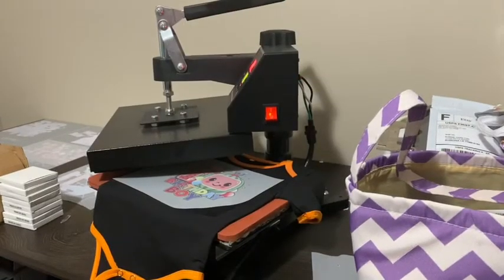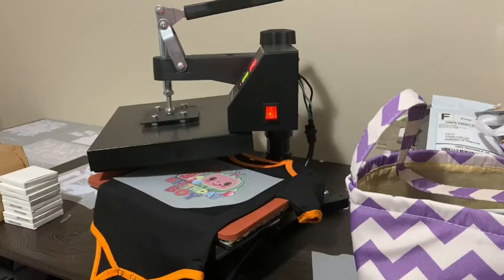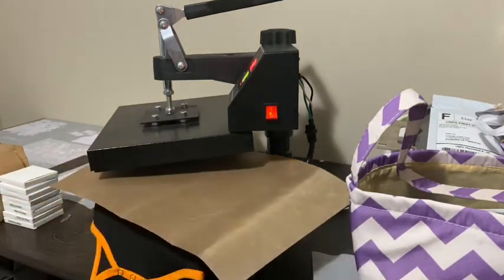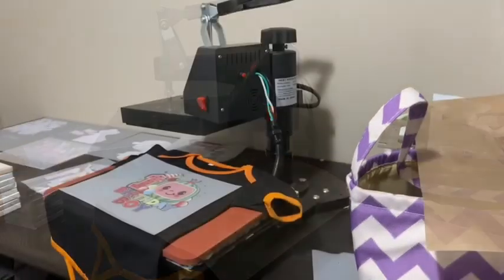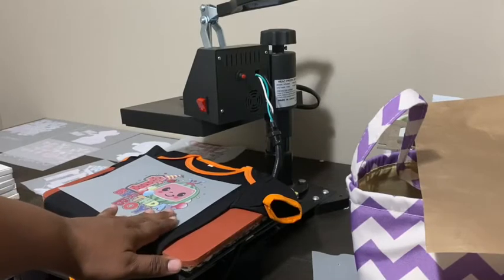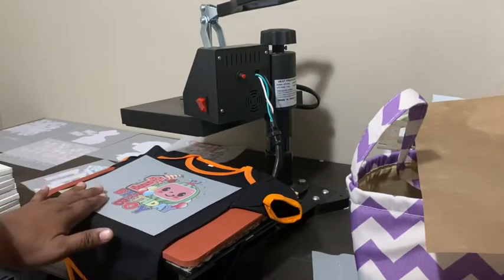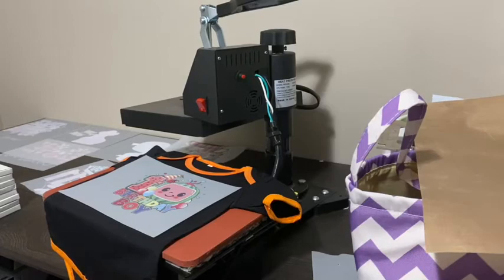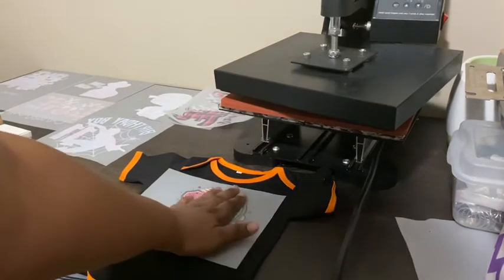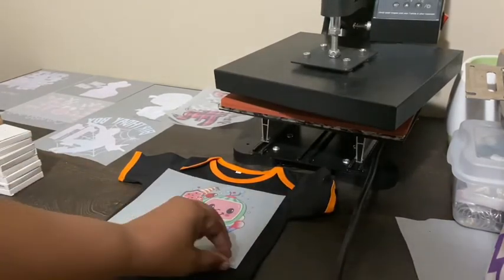I have finished pressing it once, and now I'm going to lay the Teflon sheet back on it and give it another press. My pressing is done. The film that I am using is a cold peel, so what I'm doing now is going over the transfer just to see if it's still hot or if it is cool enough for me to go ahead and remove my image.